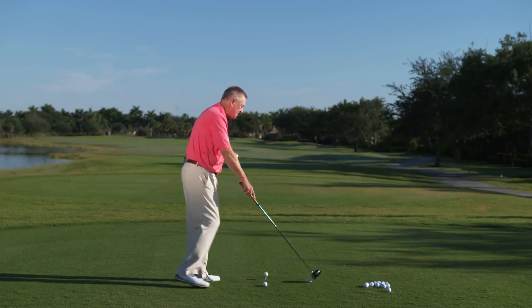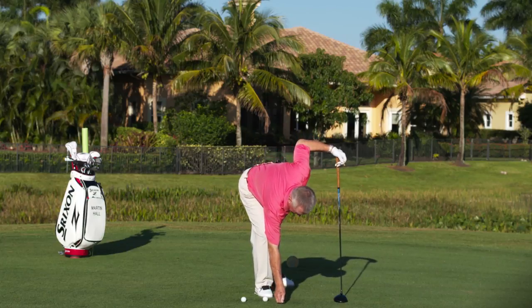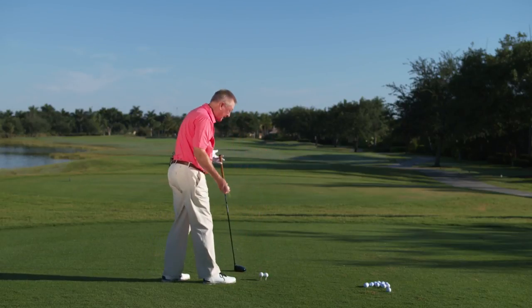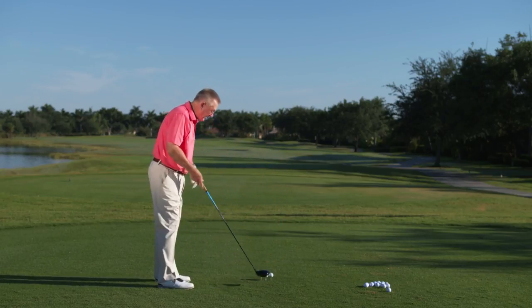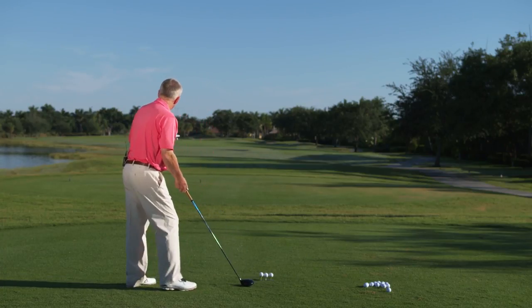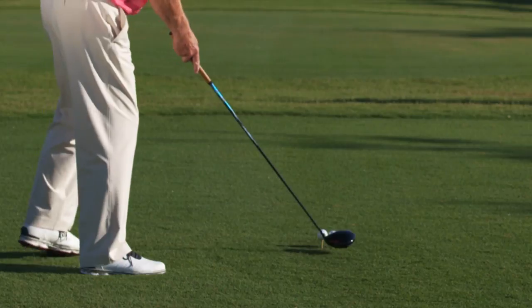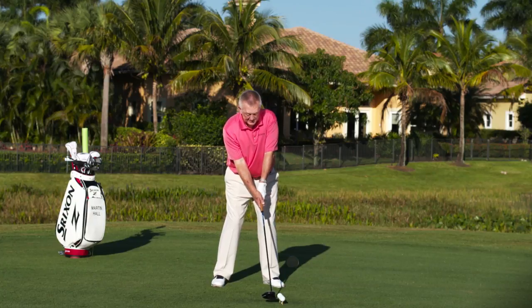To show you that distance is not simply club head speed, I'm actually going to tee three balls up together — three balls at the same time. I'm going to hit these three balls with exactly the same swing, so the club head speed will be the same and the angle of the face at impact will be the same. The only variable is going to be where I hit them on the face. One's going to go fairly straight, one's going to scoot off to the right, and one's going to scoot off to the left. But the difference in distance these balls travel is absolutely staggering.